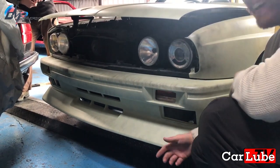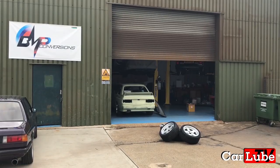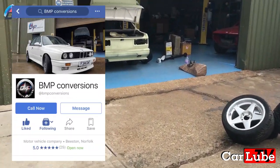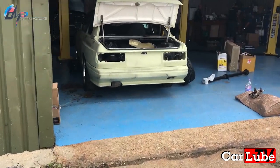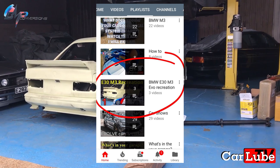Hello and welcome to episode 5 of E30 M3 Recreation. We're at BMP Conversions once again, braving the cold to give you all an update on the project. This is BMP's Facebook page if you want to contact Spencer directly — I'll put the link in the description. If you haven't seen any of the episodes thus far explaining the direction of this build, click on the playlist here and check them out.